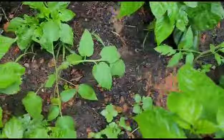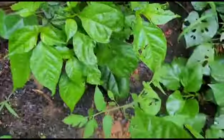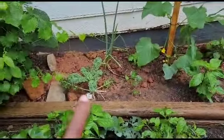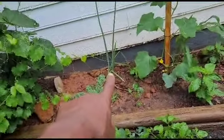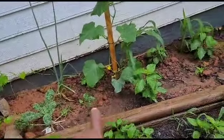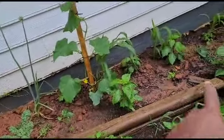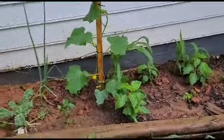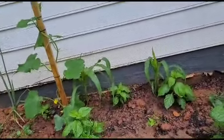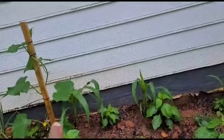These are tomato suckers I had - I just stuck them in there. Back there I have onions - look how big the onion plant is. Scotch bonnet peppers, ghost peppers, scotch bonnet, and I have a cucumber back there. I'm just doing an experiment back here.